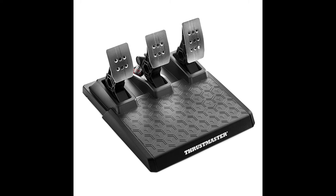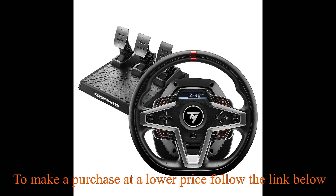Dynamic force feedback with on the fly force feedback level adjustment. Three preset modes included via the screen. Compatible with all games.